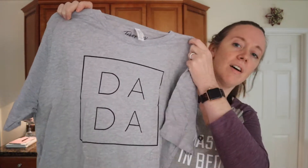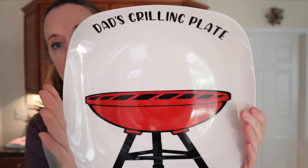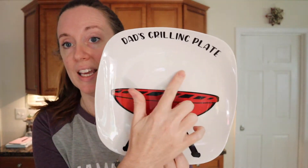I got Matt this shirt off of Amazon that says Dada. Matt can never have too many t-shirts, so I got him that. And then the other thing we got him is our craft. I got this from Etsy — I'll list the shop below. It's this plate that says Dad's Grilling Plate, and then it says Paul 2021.